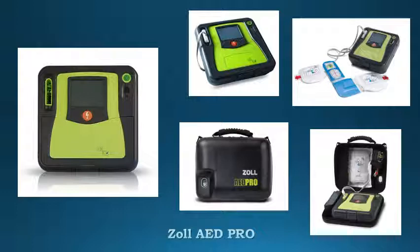ZOOL AD PRO features superior AED design and rubber over-molds are built to withstand harsh environments. Real CPR helps monitor depth and rate of chest compression during CPR using ZOOL's unique one-piece CPR-D pad. See-through CPR allows rescuers to view a patient's underlying ECG rhythm while performing CPR.